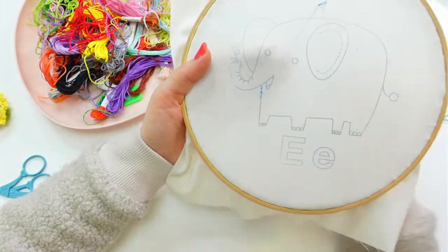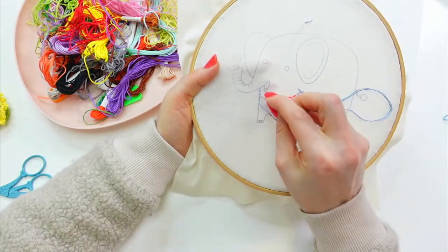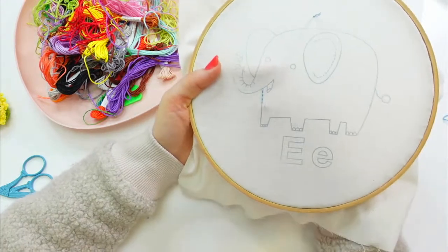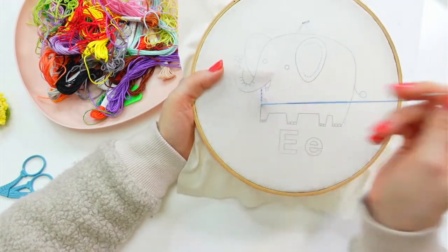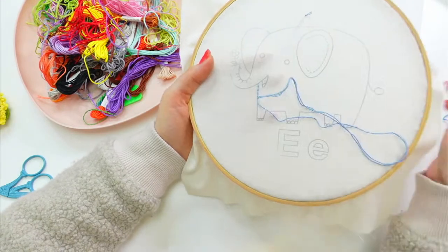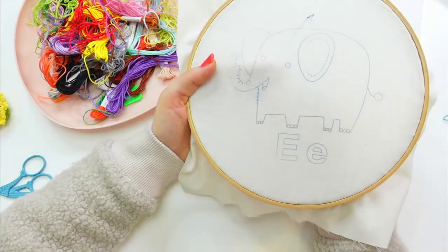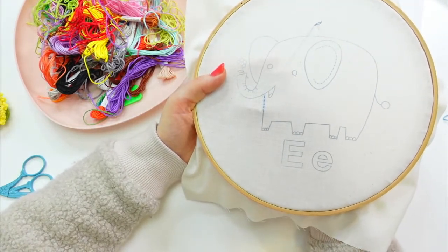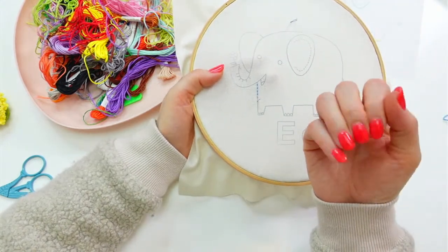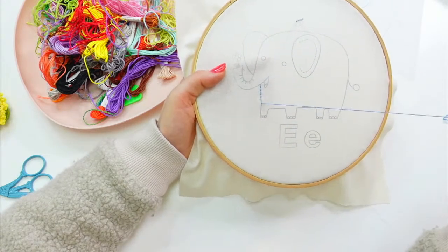Just simple back stitches here. Next week for the fox we're going to do chain stitches, and we'll fill in the F with French knots and things like that.